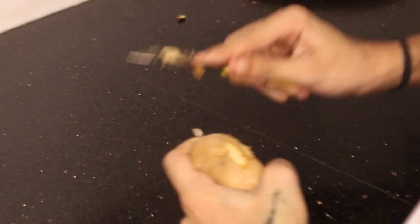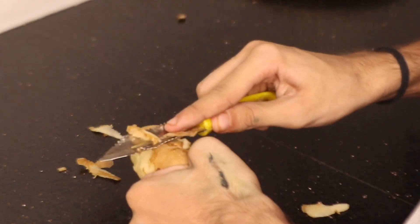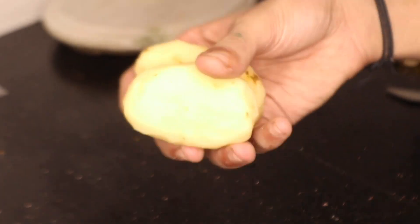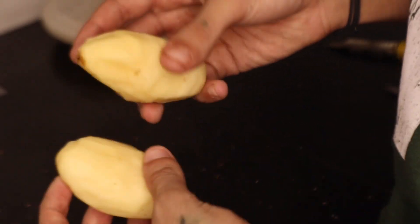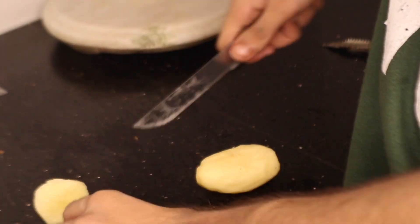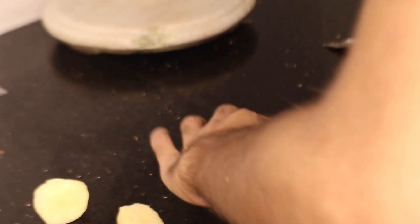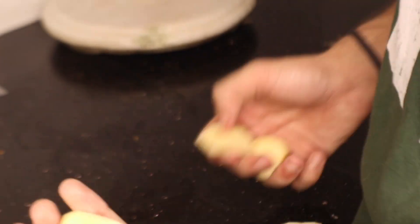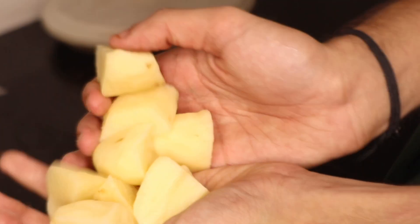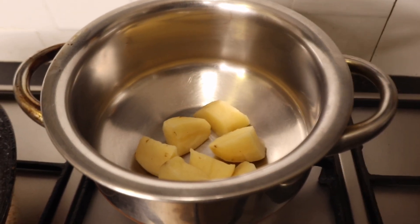I'm going to start peeling them now. You don't really need to be that accurate with this — I've seen so many restaurants serving mashed potato with the skins on, so it doesn't really matter. Then I'm going to cut them into pieces of different sizes, because again it doesn't matter — we're just going to mash it all up anyway. Then I'll put the potatoes in the pot and boil them before mashing.